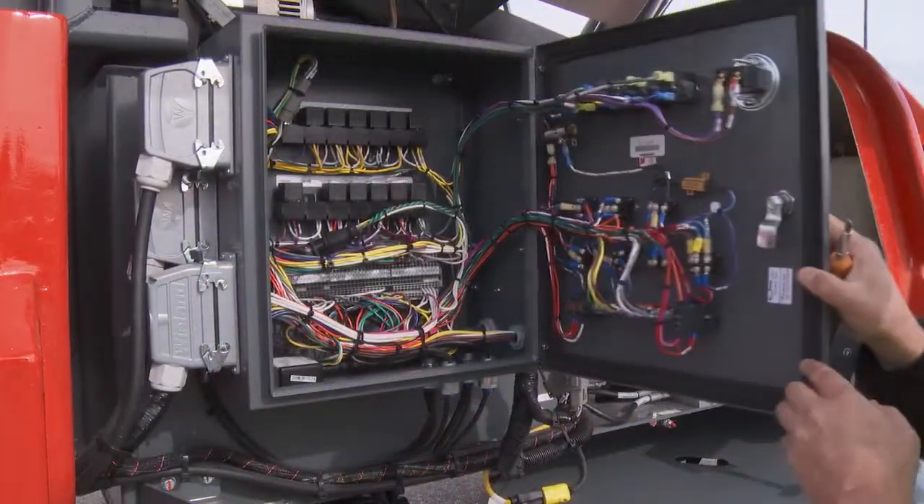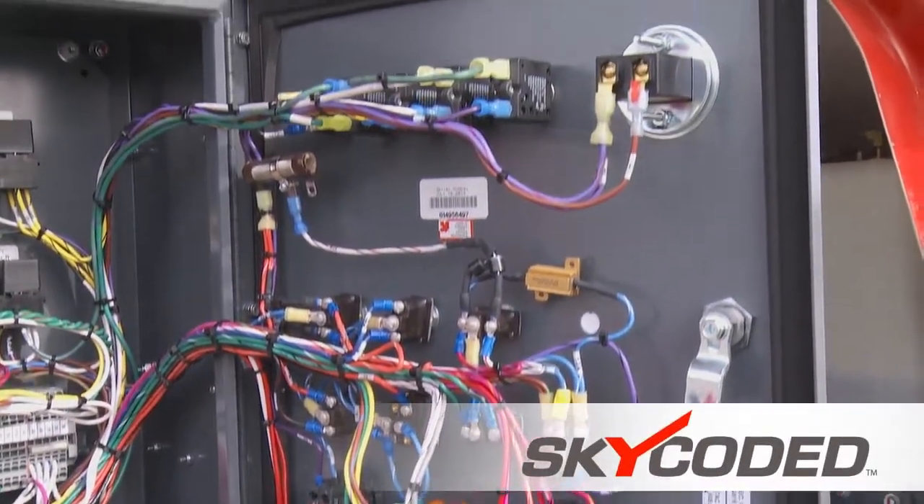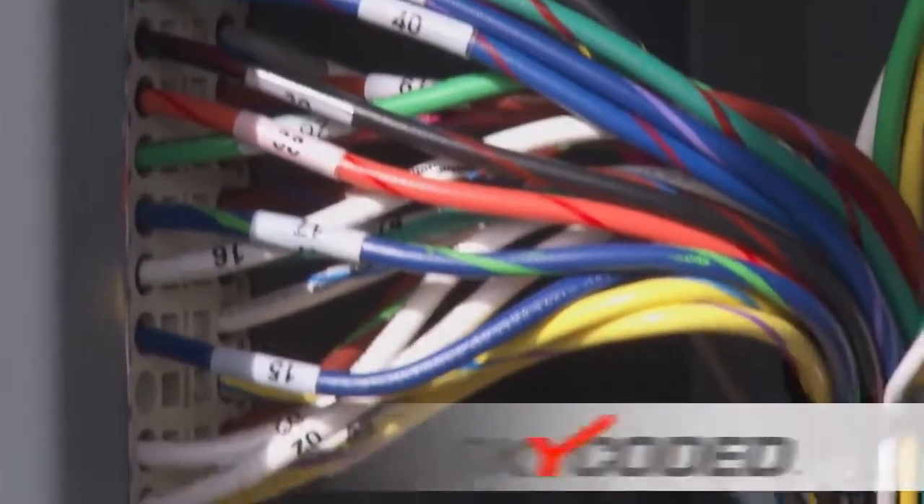Common off-the-shelf automotive-style relays and standard Skyjack color-coded and numbered wiring systems provide familiarity, making servicing quick and easy.